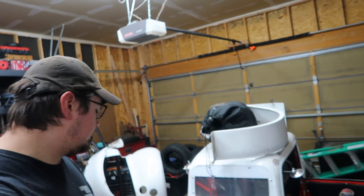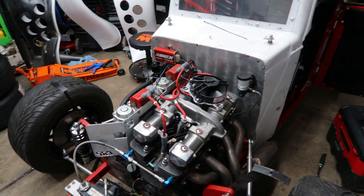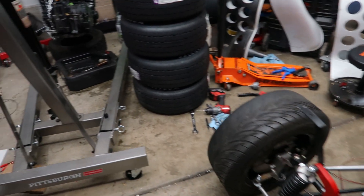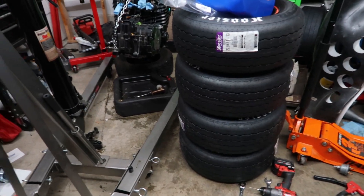What's going on everyone? Welcome back to the garage. Got an unfortunate update for everyone. We were going through and getting the rest of the car set up. As you can see, we've got our tires mounted up here and ready to go into the trailer.